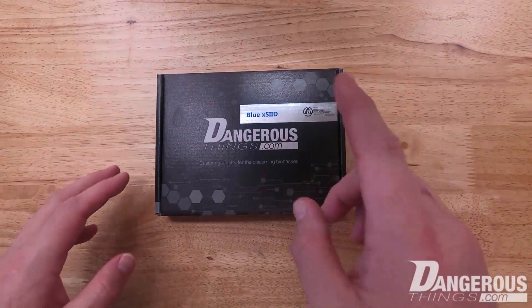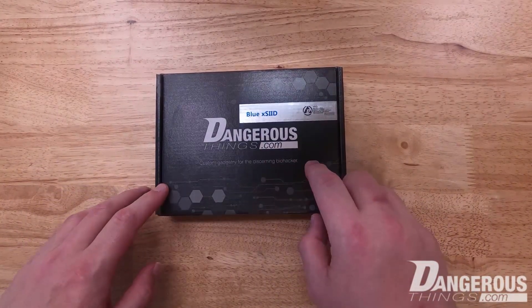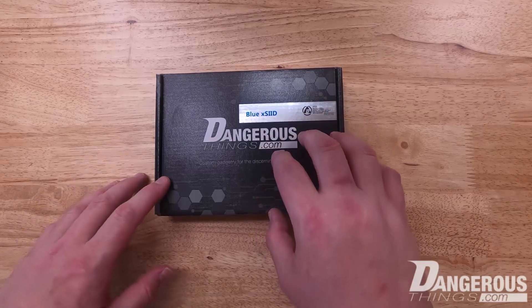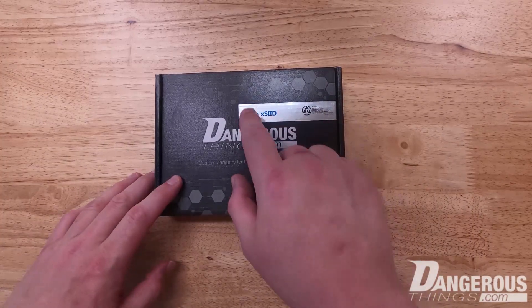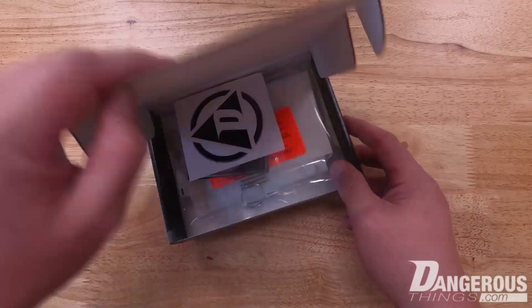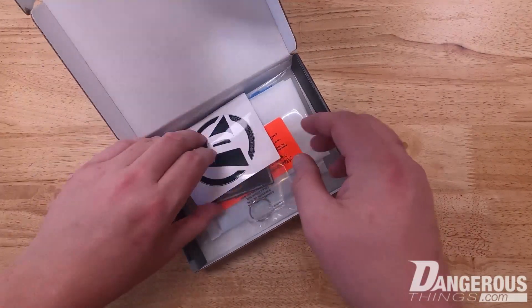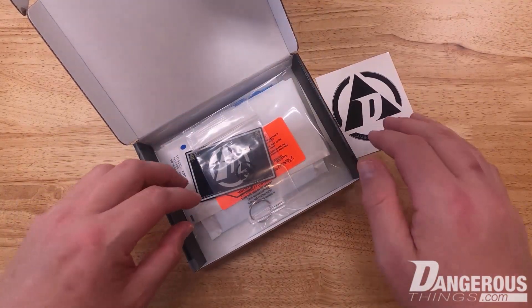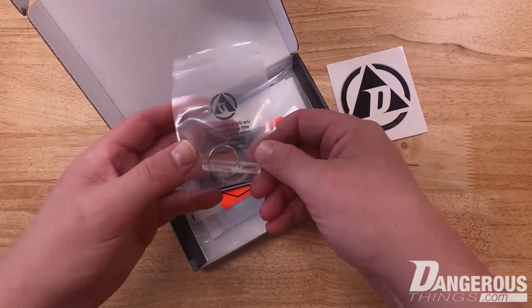What we have here is the xEit unboxing — this is an implantable transponder with an LED attached, so it lights up when you scan it, and this is the blue color. Looking inside the box, we have a sticker — a Dangerous Things sticker, which comes with every order.